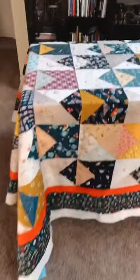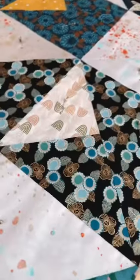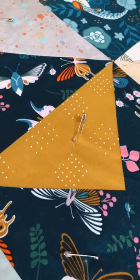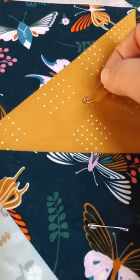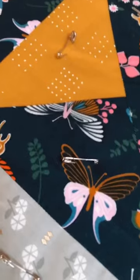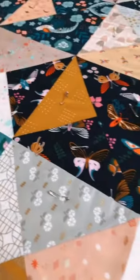Then I start in the center and just start pinning the layers together. I use these funny little bent safety pins. This pin is what is securing all three layers of the quilt sandwich.